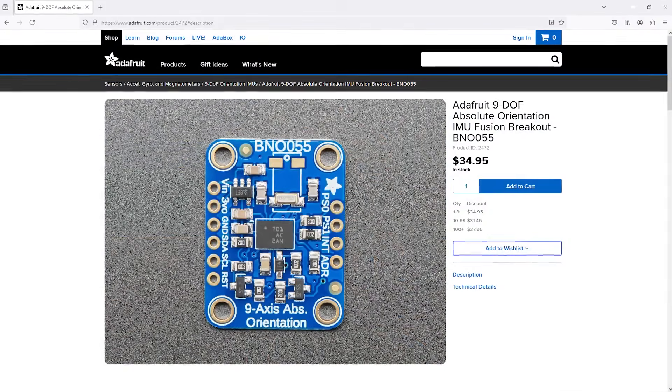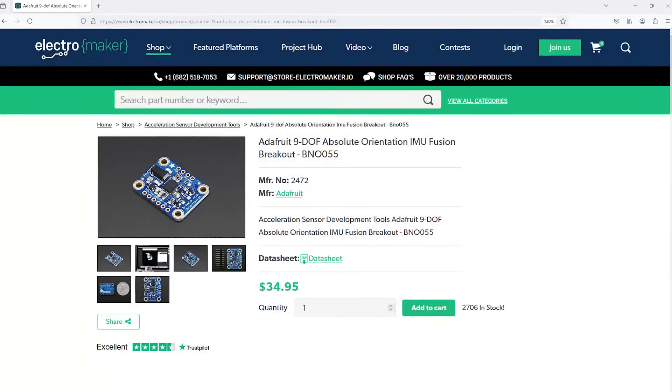The Adafruit 9 DOF Absolute Orientation IMU Fusion breakout board showcases 9 degrees of freedom, offering a sense of liberation that I haven't felt since I turned off my phone notifications. Being on a breakout board, the BNO-055 has everything it needs to work, including power management and filtering, only requiring an external controller to read the data.